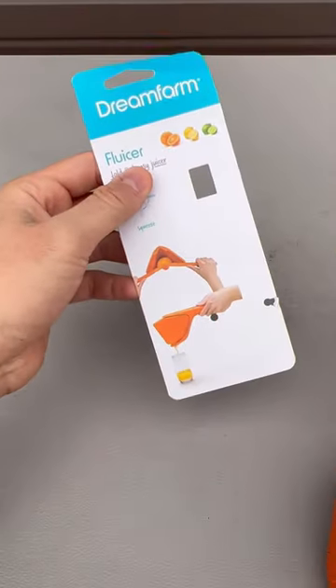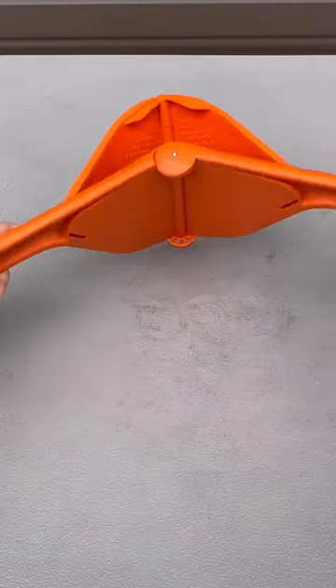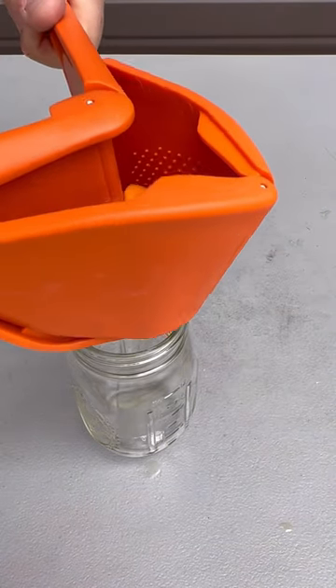Got out here a new juicer, Fluser by DreamFarm. So it opens up like this and you juice it. We put it in this way — little seed catcher — and then we're just gonna squeeze it.